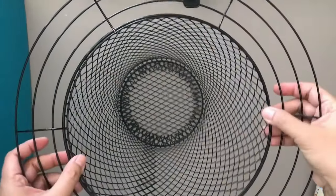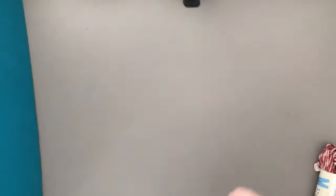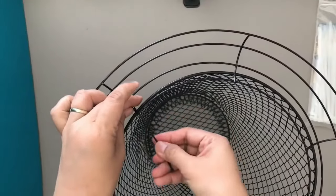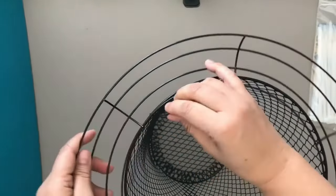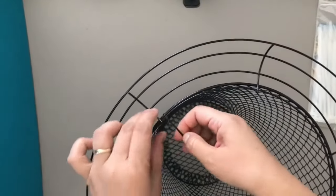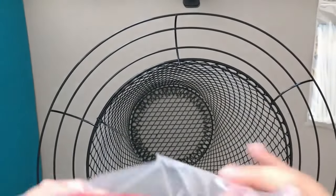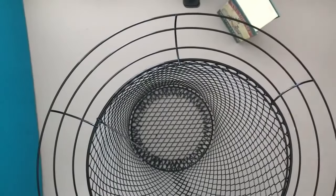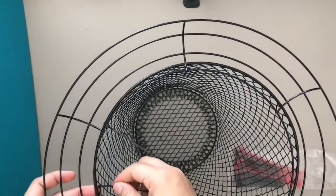To connect my wreath form to the opening of my wastebasket, I will be using zip ties, aligning each zip tie to the demarcations on the wreath form. I'm going to put as many zip ties as there are demarcations. I normally use a different color of zip tie for contrast, especially to benefit friends who have vision impairment. Unfortunately when I filmed this I was using black, but you can use any color — even white — or spray paint them black.